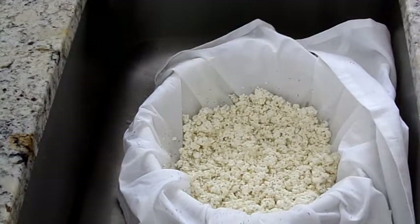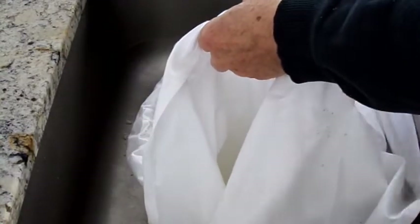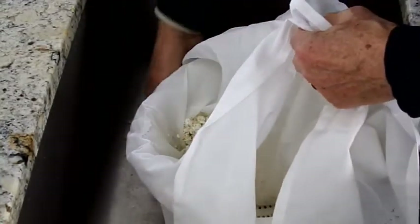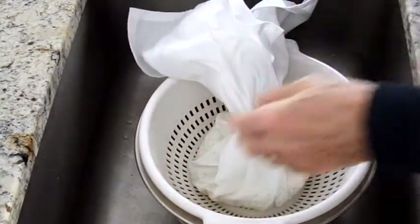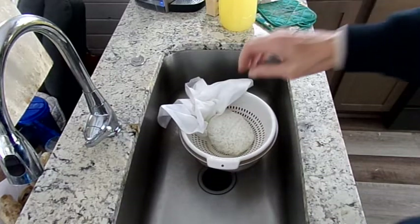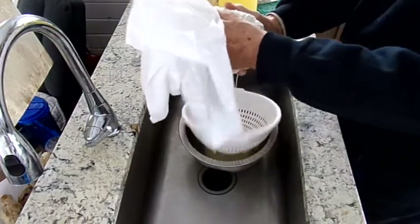Gather the cloth by its four corners and give it a slight twist to help with draining. It's still hot at this time, so let it cool in the colander for at least 15 minutes. When cool to the touch, squeeze and twist the cheese in the towel until the whey stops dripping out and the cheese is fairly dry.